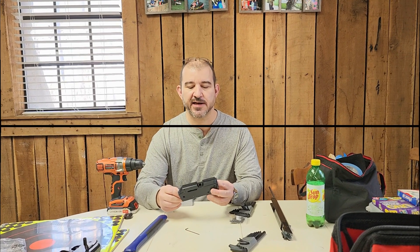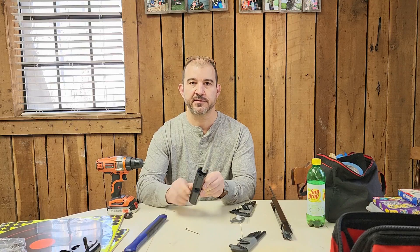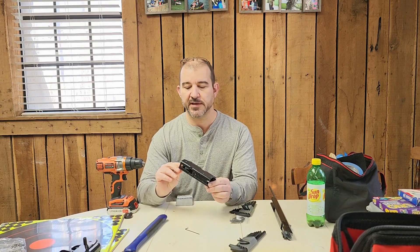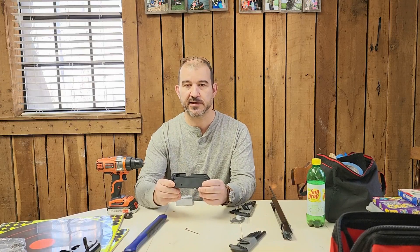Hey everybody out there. Today the modification we're going to show for our Daisies is how to create a completely bridged metal receiver assembly. This metal receiver assembly is just the two halves, and what I'm demonstrating here is that it's completely solid and locked together.